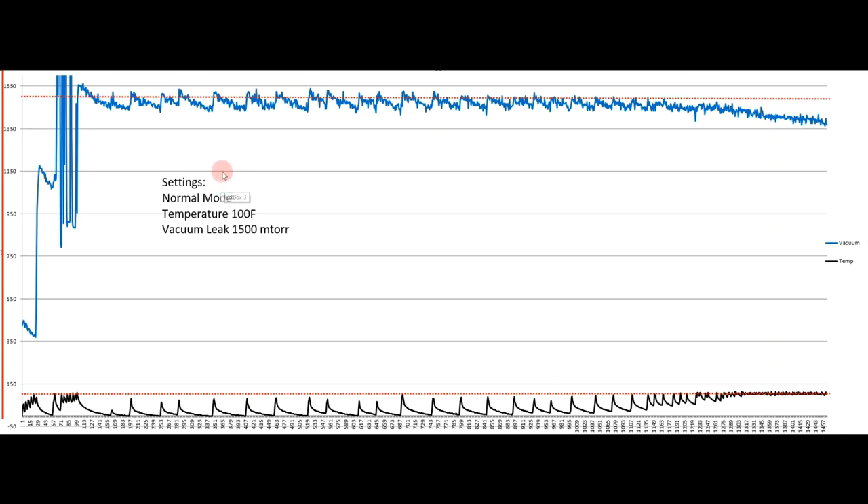What I changed to get much better results was switching my mode from fast mode down to normal mode. Normal mode is a little more gentle with food when it comes to freeze drying. I also took my temperature from 130 degrees down to 100 degrees so I wouldn't dry quite as fast. That way I was able to control the rate of drying compared to my previous video.